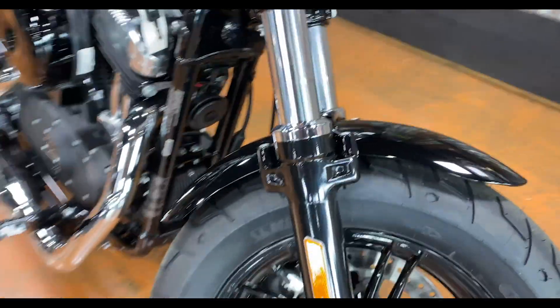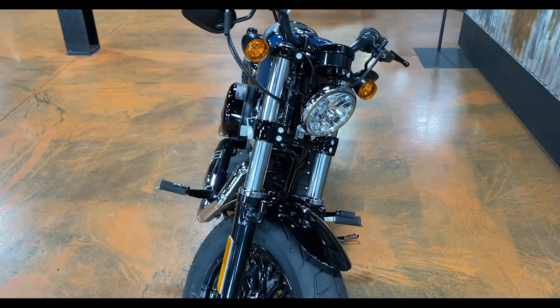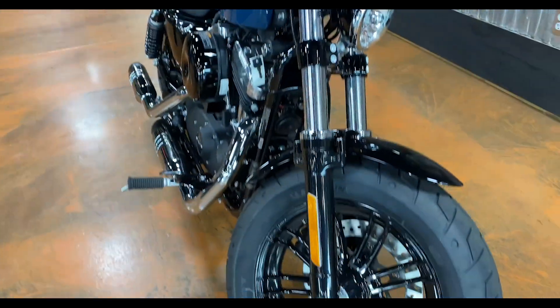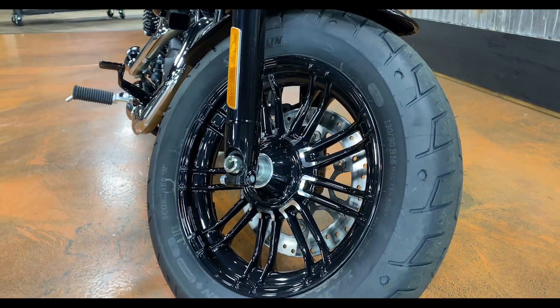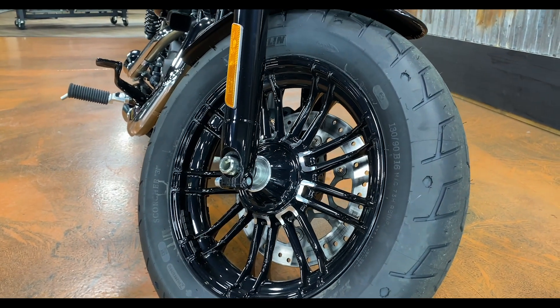They do this really short, sporty front fender — very bobber-looking overall, not just from the side profile but from the front as well. The 48 really looks like a bobber. They give you this big fat front tire and a really nice-looking wheel that kind of completes that look.